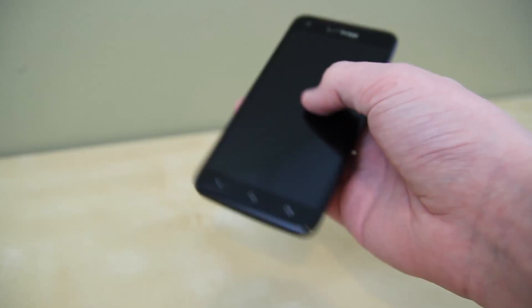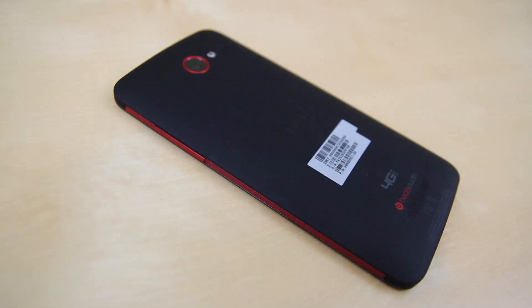Overall, the device feels solid in every single aspect. If you were curious about the HTC Droid DNA and would like to know more information about it, a link is provided on screen and in the description below. If you enjoyed this unboxing and first look, please go ahead and smash that like button. Also, if you would like to be notified when we produce more videos or the review on the HTC Droid DNA, you can go ahead and subscribe. This has been a first look at the HTC Droid DNA — thank you for watching.